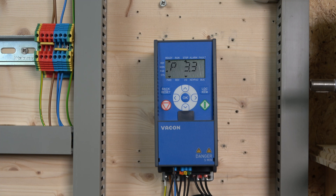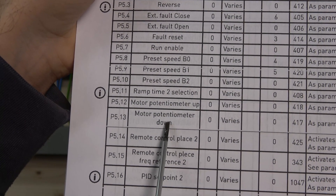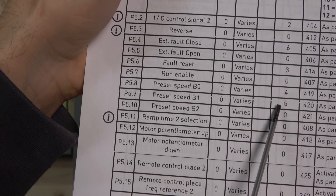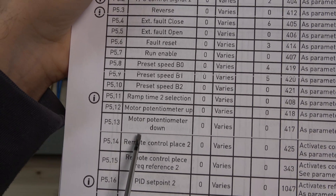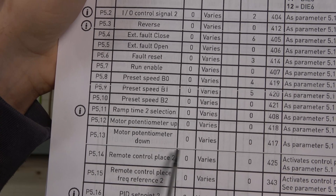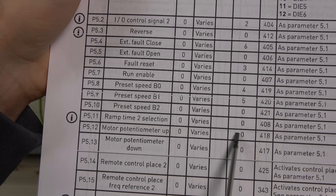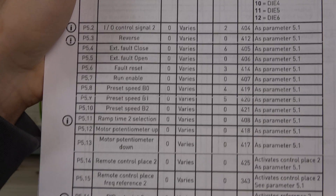We also need to assign a couple of digital inputs. This is very important — when you are on this page, as you can see, we need to assign a digital input to motor potentiometer up and motor potentiometer down. You can see the default numbers: 4, 5, 3, 6, and 2 are already occupied. When you assign these two inputs, make sure you de-assign the ones already in use. For example, if I'm using input 4, I need to remove it from its current assignment, otherwise it will conflict and not work properly.